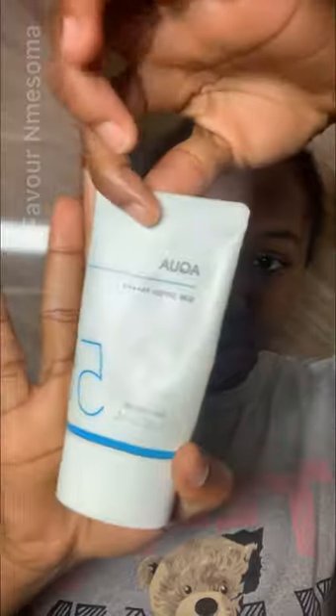Next up is my Simple Hydrating Light Moisturizer to seal in all the moisture. Then I go in with my Missha Aqua sunscreen, and of course don't forget the lips. This is what my face looks like after — tell me what you think in the comment section, like and follow for more tips.